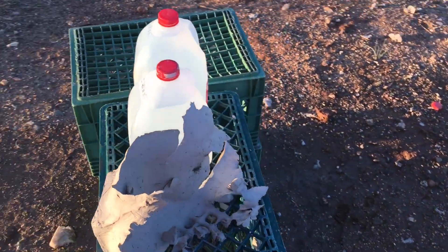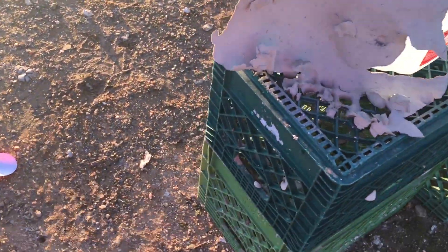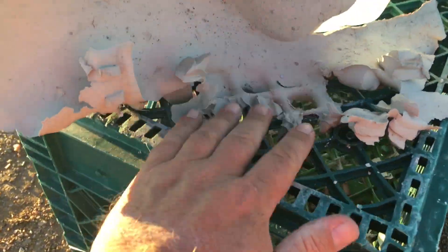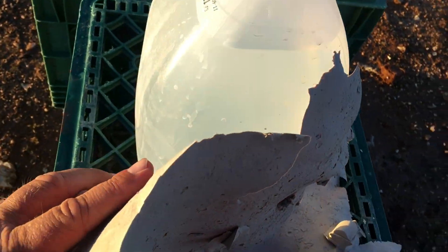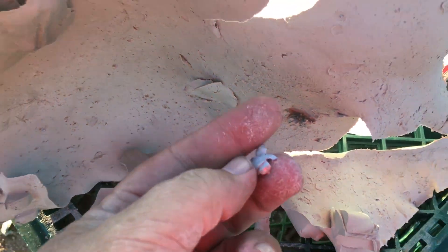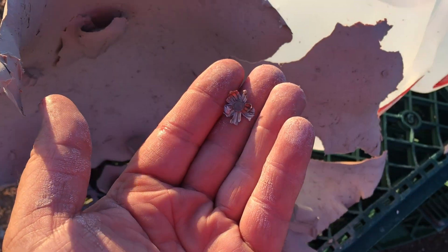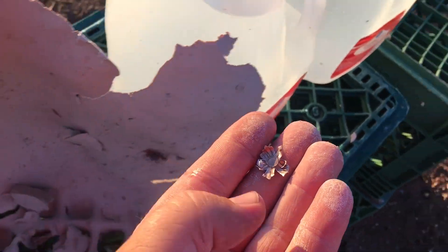Here it is from a different angle. You can see some of the clay just flew through this crate and landed down in there. Let's see what the underside looks like. There's a good-sized piece of jacket right there from the bullet. We'll keep that off to the side.